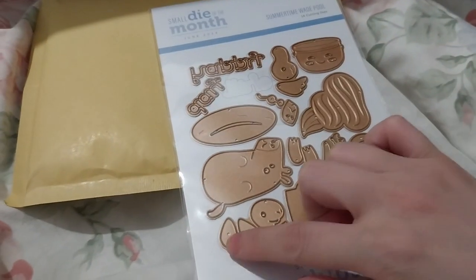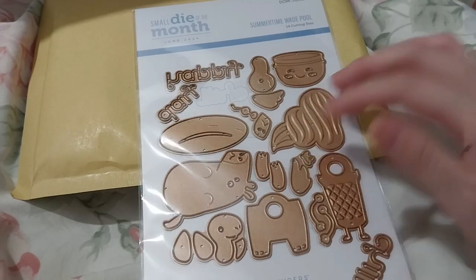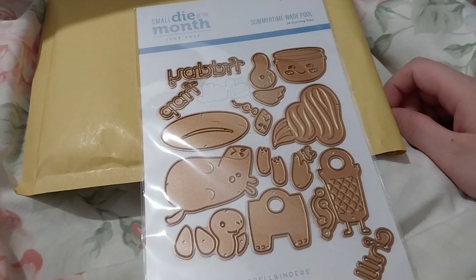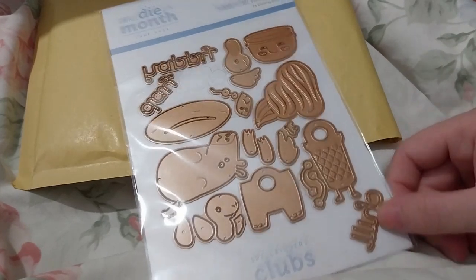It's cool that they group them together so you're using the same color card stock on the bits that need to be the same, I guess.